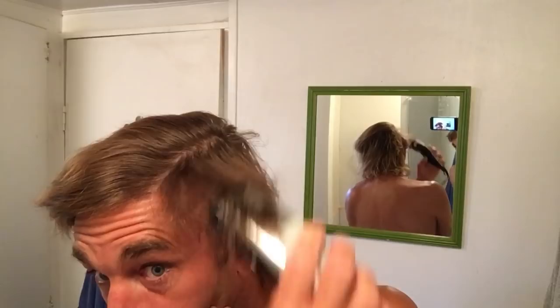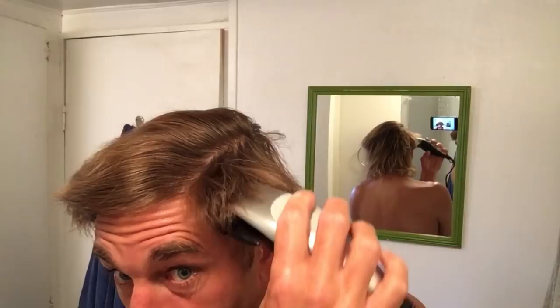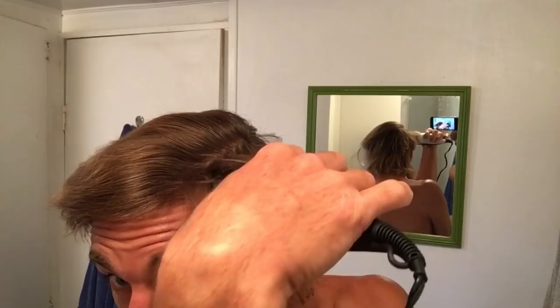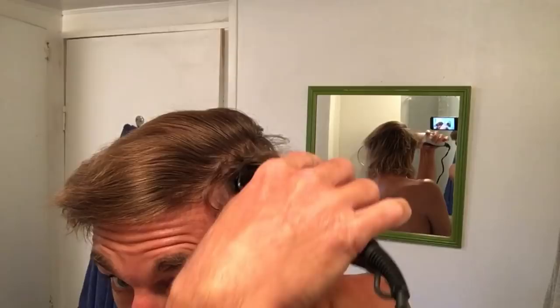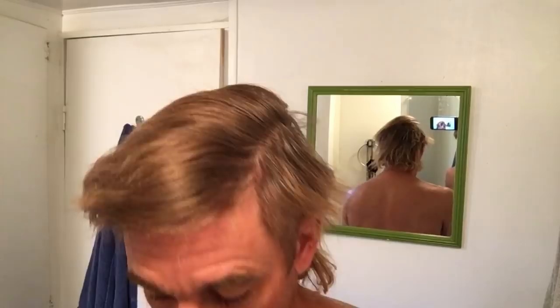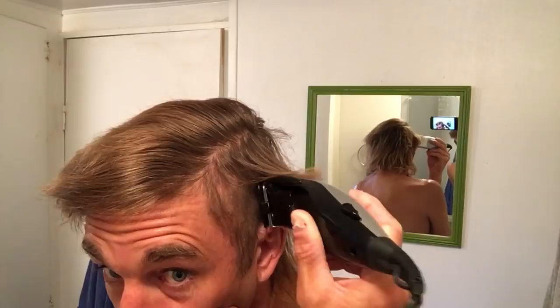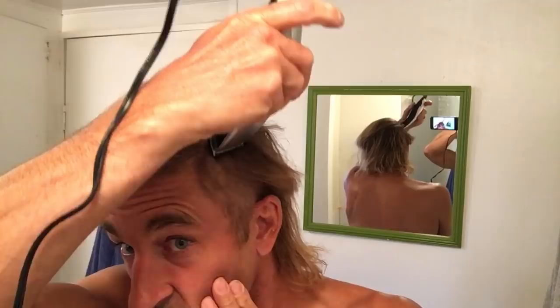The real important part here is protecting the waterfall of hair in the back. That waterfall is glorious — a cascading, effervescent, flowing hair waterfall — and it needs to be protected. I do not want to slip with my razor and cut it off; that would debilitate my mullet. We need to get that hair out of there, we need that thing fully functioning. Maybe we need a downstroke.